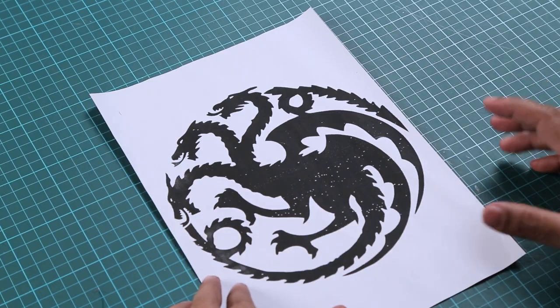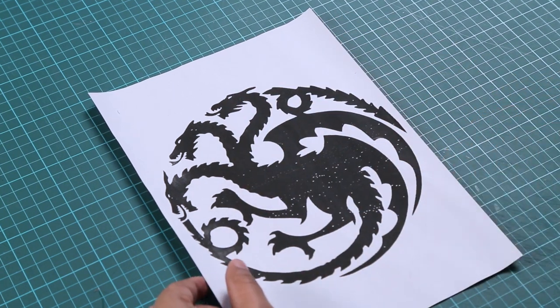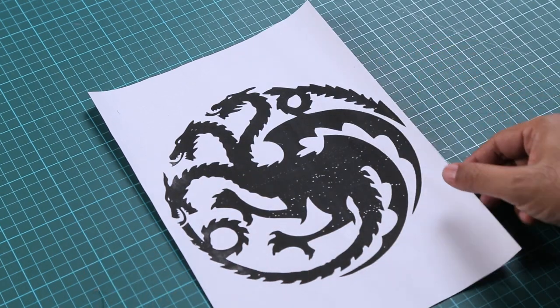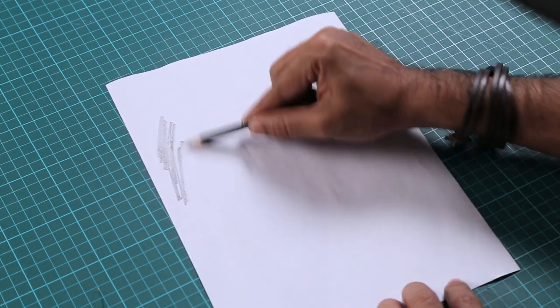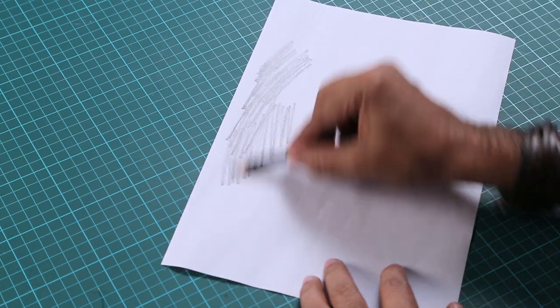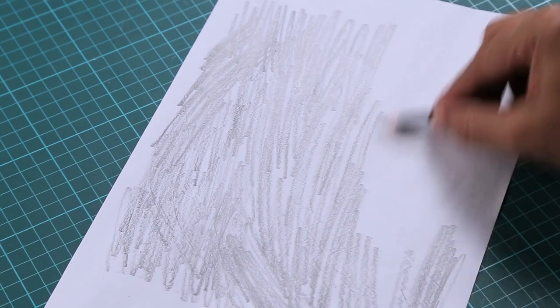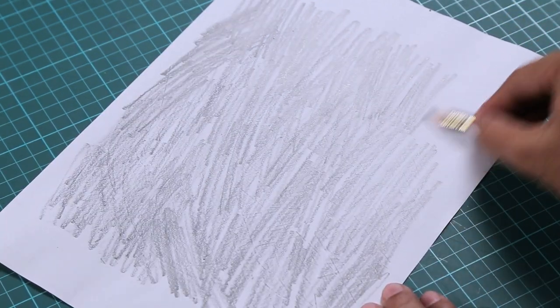We are making dragons — I have my image here representing the House of Targaryen. To make the shield, I want a clean cutout of this symbol to transfer onto mount board. To transfer it, I flip the image and use a soft pencil to blacken the back, coating the whole area with lead. Once you have a nice layer of lead behind it, you flip it and with a ballpoint pen or toothpick go over the lines — your image transfers onto any surface.